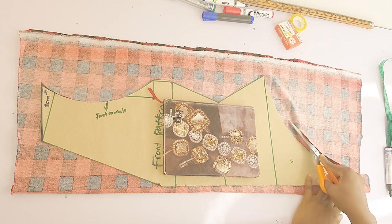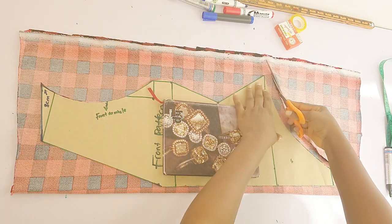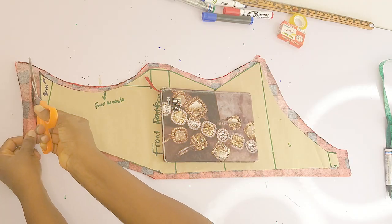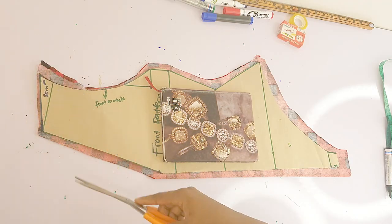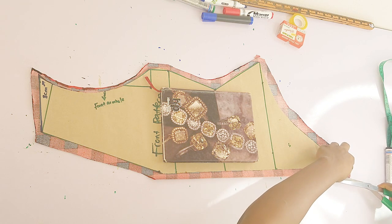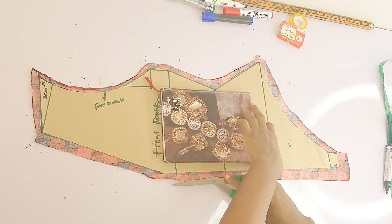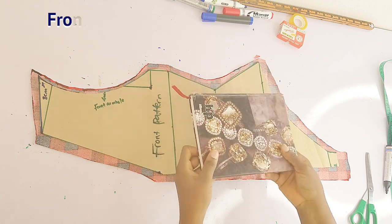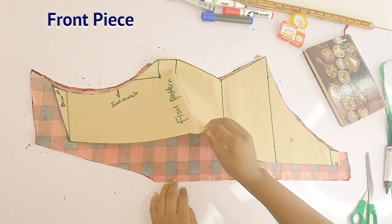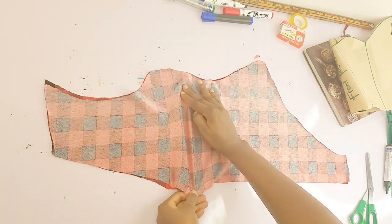For those of you who don't have your pattern available — meaning you're seeing this video for the first time and don't know how we drafted our pattern — I have a video available and the link is in the description box. Just click, go draft your pattern, and come back to watch the sewing version. What I'm doing right now is splitting the front piece into two, because we're going to be sewing that back. This is my front piece.